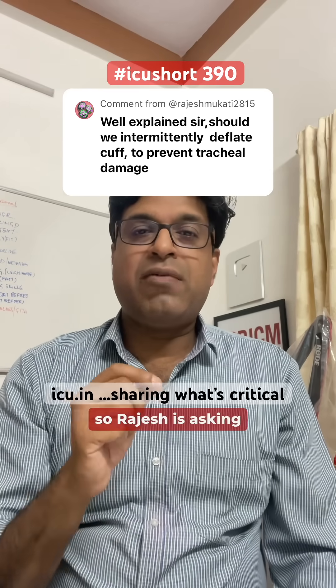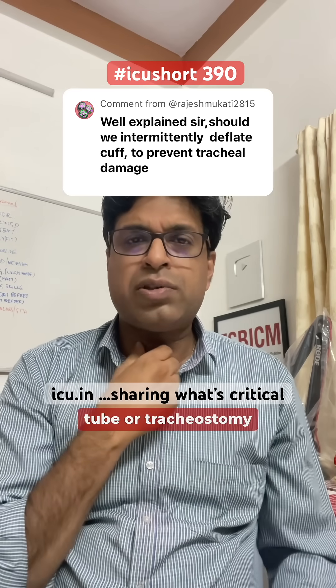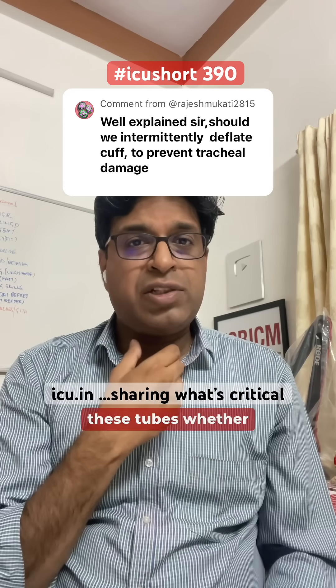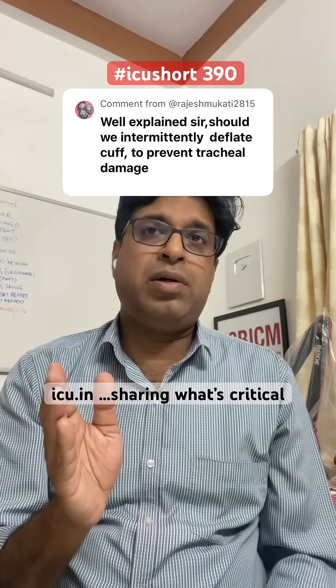Rajesh is asking a very good question: for patients who have an endotracheal tube or tracheostomy tube in place, to prevent pressure necrosis by the cuff of these tubes, whether we should intermittently deflate and inflate the cuff?